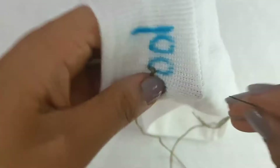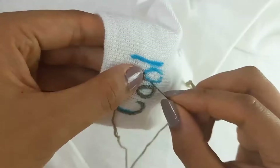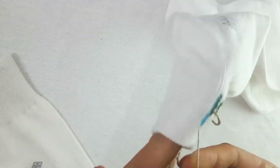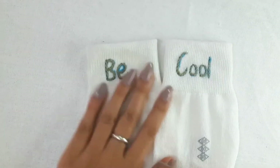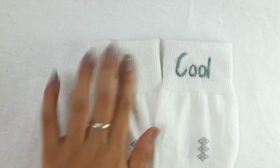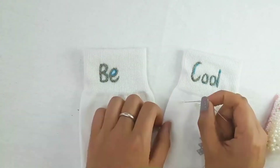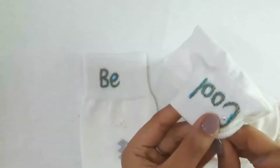Continuing with the next sections of the design. Done with both socks — this was very simple, right? The ink is visible but that's alright; it will go away as soon as you dip it in water. As you can see, this was very easy and you can totally try out your own version.